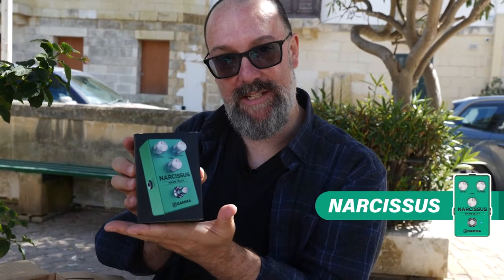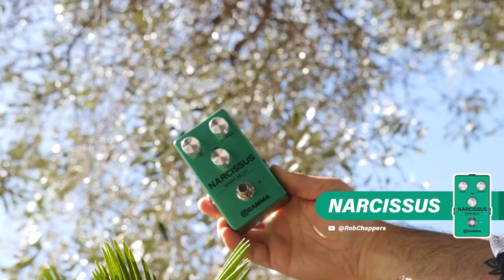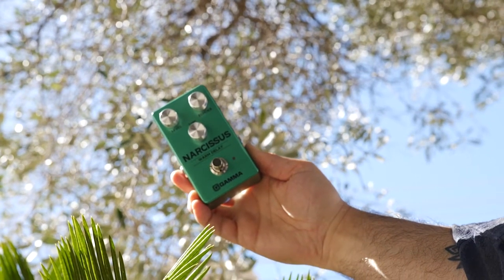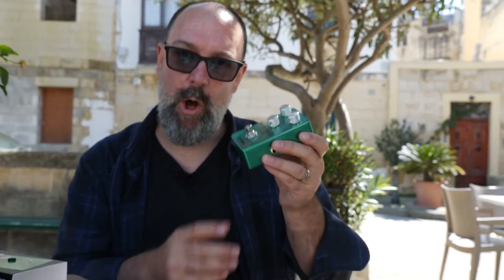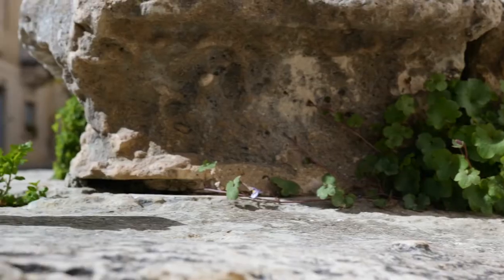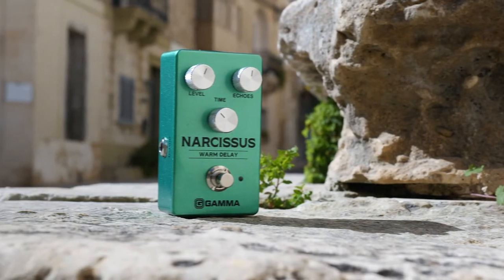The first one is the Narcissus Warm Delay — echoes, time, level. It feels like something super solid made of metal. There's no plastic or rubber anywhere. Non-latching switches, which I really enjoy. And the entire line is buffered, so there'll be no signal loss whatsoever.